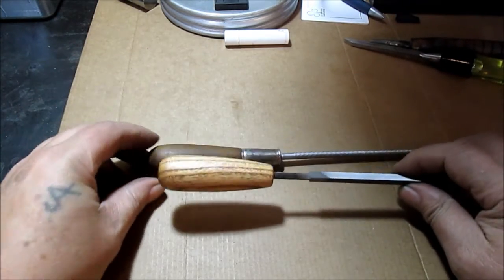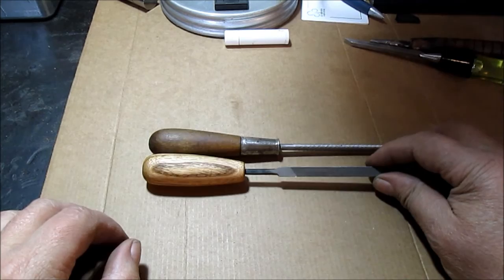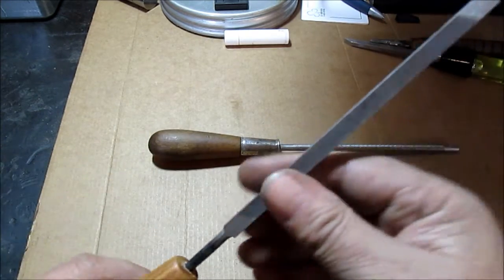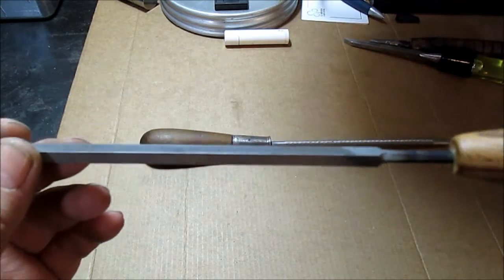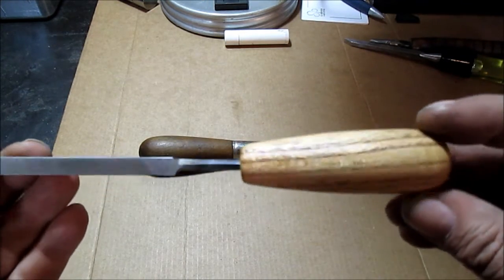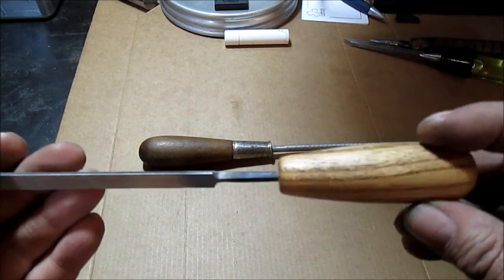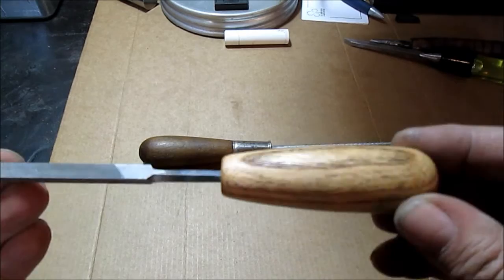Okay, we're done. It is similar to this one without the metal part. I want it just for this triangle three-corner file so that it's always on there. Eventually I'll have a handle for each file — I only have those cheap orange plastic ones — but there you go.